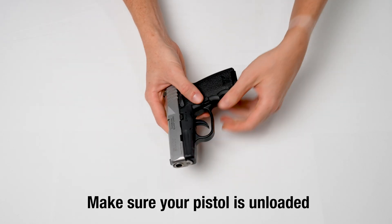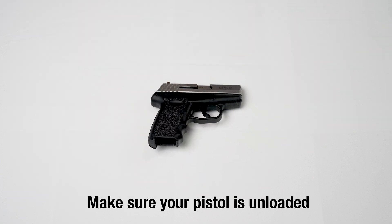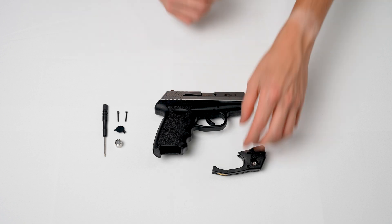Make sure your pistol is unloaded and all ammunition and magazines are on a separate table. Once we're certain the pistol is unloaded, let's move on to the TR laser.